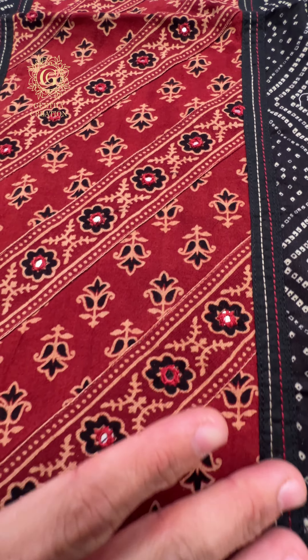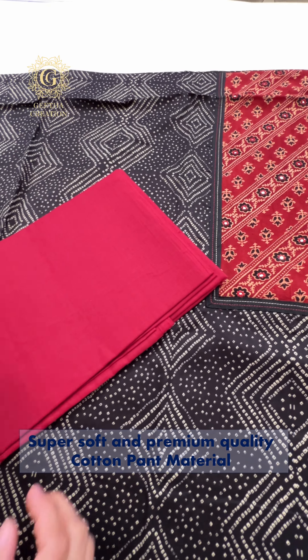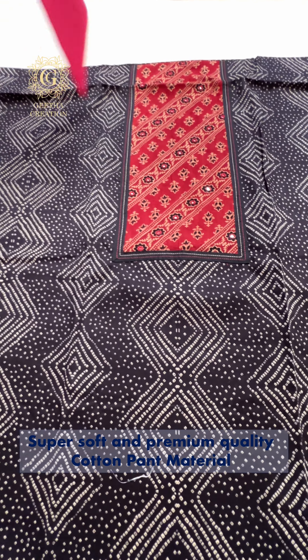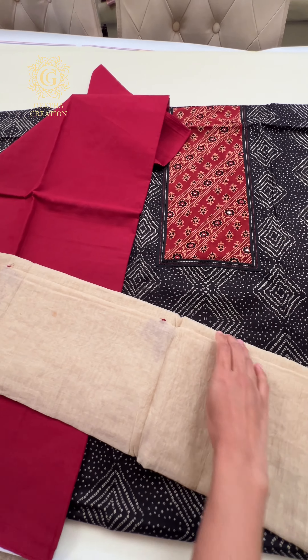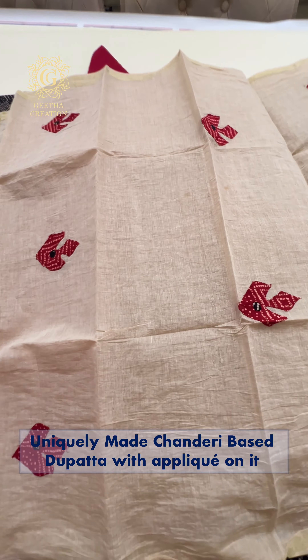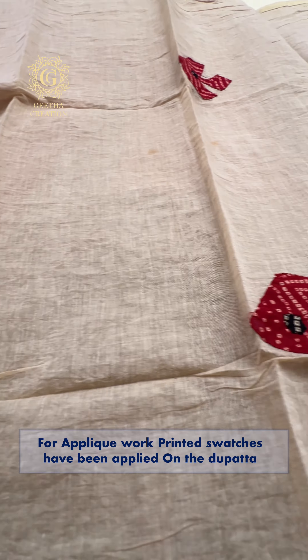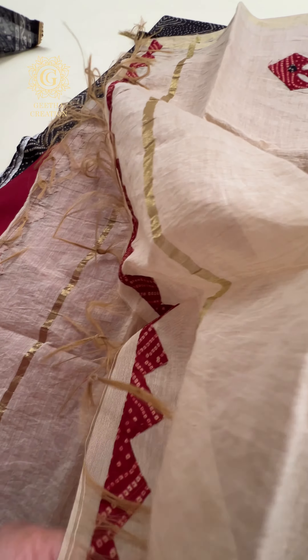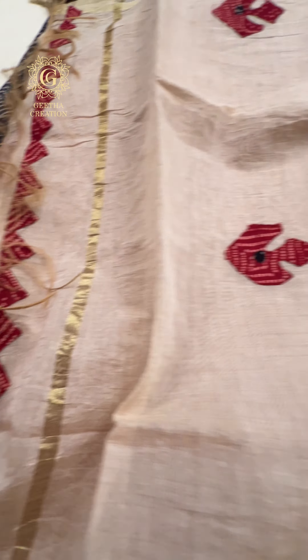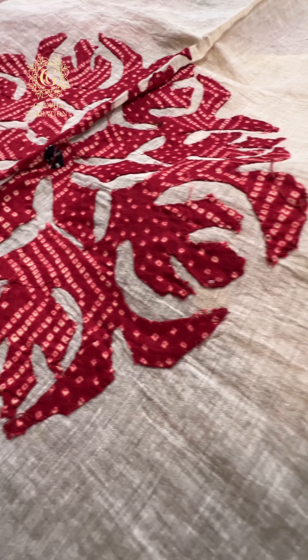The beautiful bandhani neck pattern in this suit is absolutely gorgeous. Here I have the matching bottom material — this is also very high quality cotton fabric. This is a very beautiful chanderi-based stole, and it has a printed applique design. You can see the bandhani applique all over the dupatta. The dupatta itself is very unique, and you can find the hand-tied tassels in this dupatta as well. It's very, very beautiful — here is a closer look at the entire dupatta. Looks very stunning.